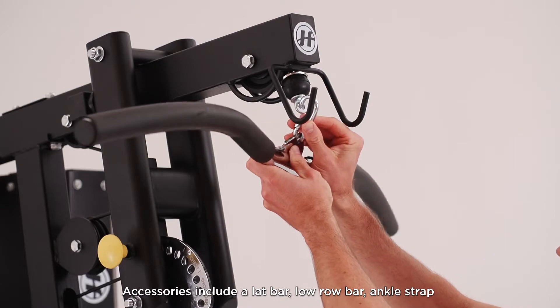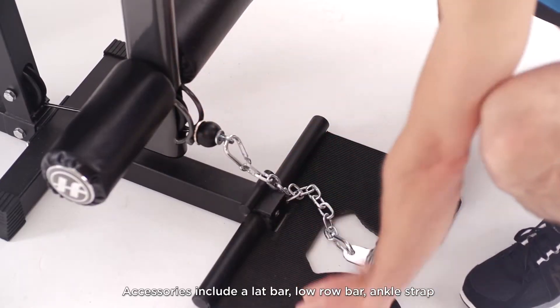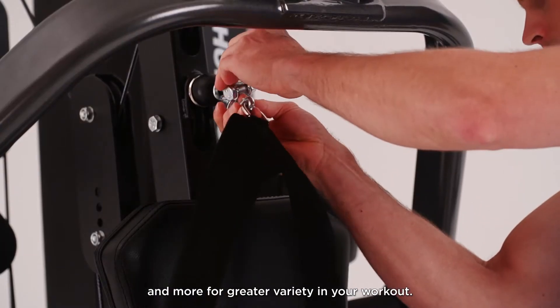Accessories include a lat bar, low row bar, ankle strap, and more for greater variety in your workout.